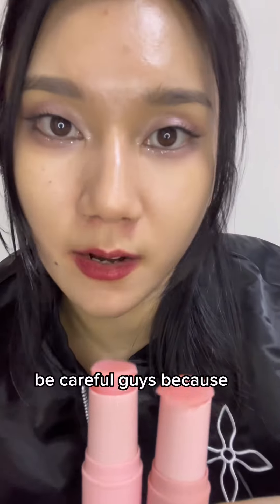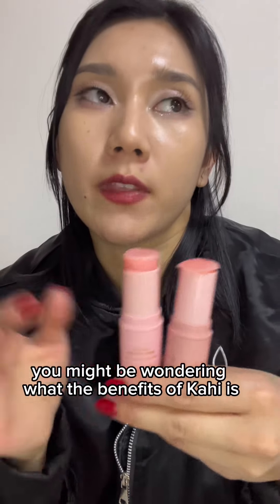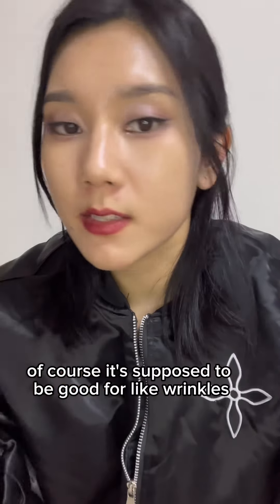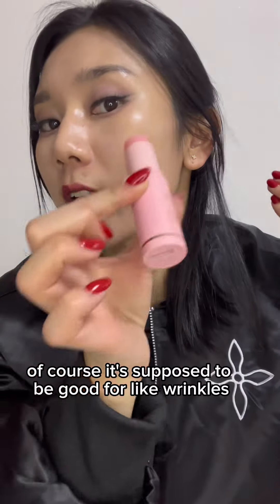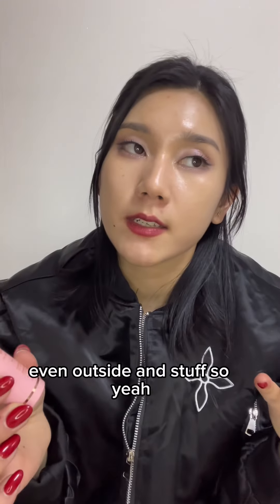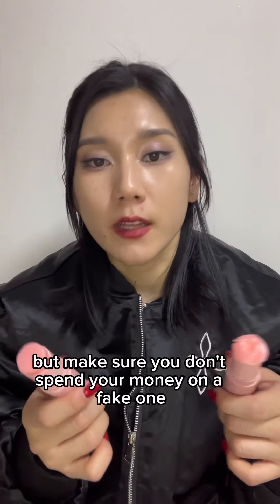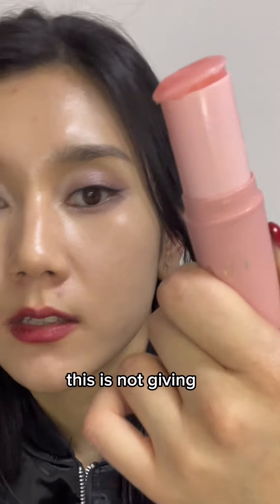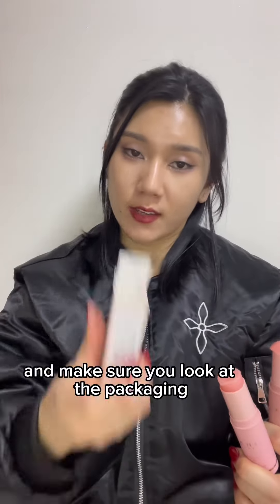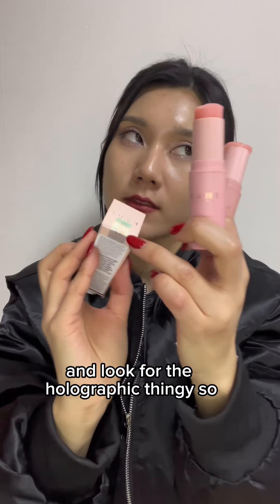Be careful, because you might be wondering what the benefits of Kahi are. It's supposed to be good for wrinkles, it moisturizes, and you can use it anywhere, even outside. But make sure you don't spend your money on a fake one — it is not giving. Be careful of the fakes, check the packaging, and look for the holographic QR code.